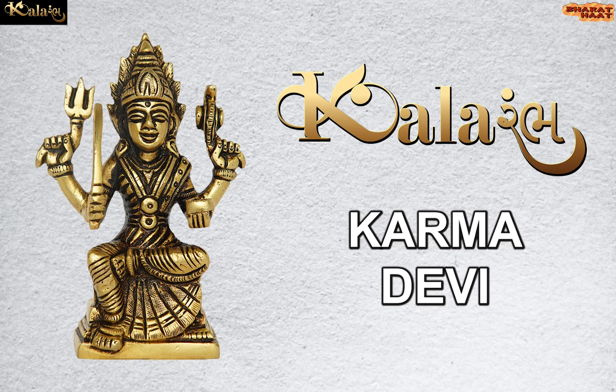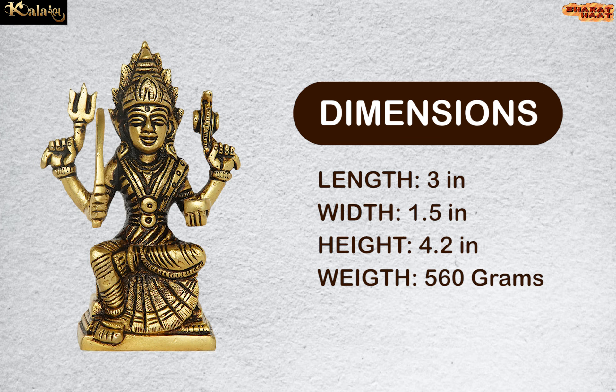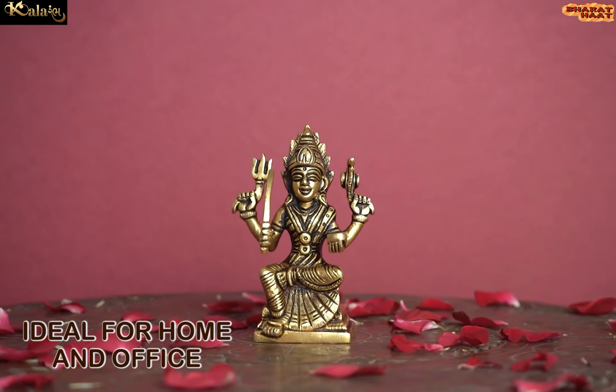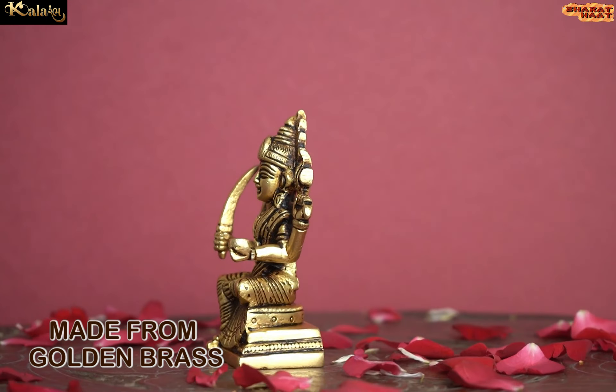Kalaram brings to you Karma Devi. The dimension of this idol is 3 x 1.5 x 4.2 inches and the weight is 560 grams. Ideal for home and office. Made from golden brass.